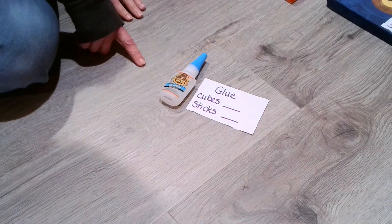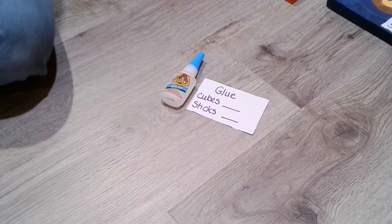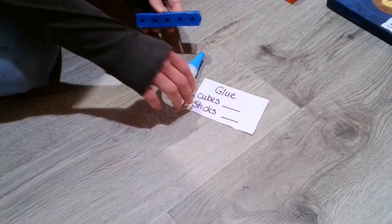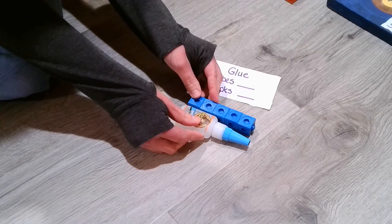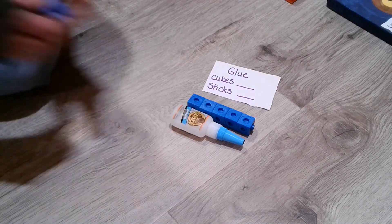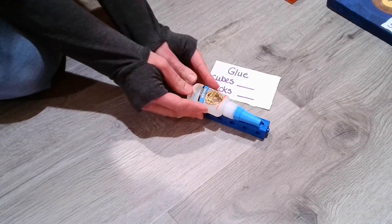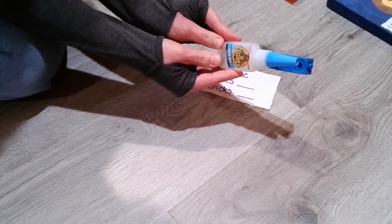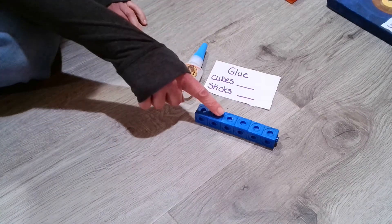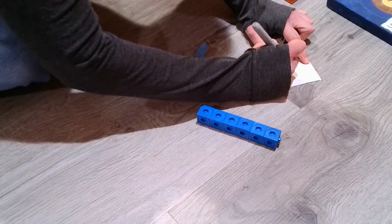Now we have a new item. We're going from a paintbrush to a container of glue. We're going to be doing the same thing — measuring in cubes as well as sticks. I'm going to take my five cubes and line it up. I might need one more cube here. Let's go ahead and count our cubes: one, two, three, four, five, six. So we're going to record six — it's a number with the hoop on the bottom.